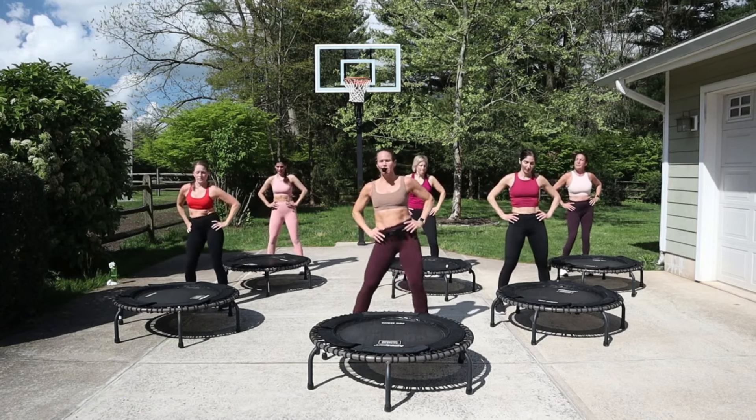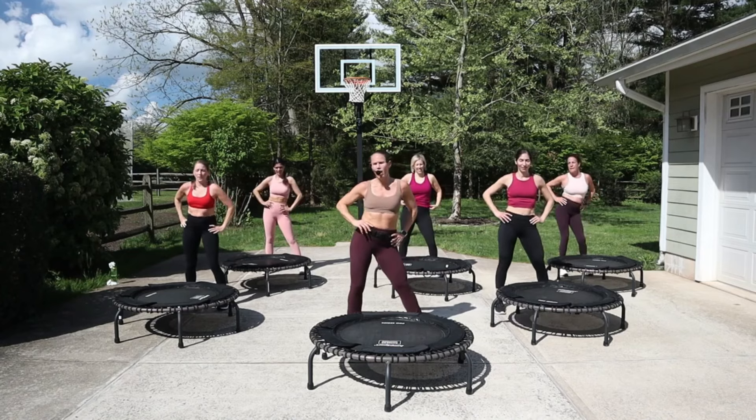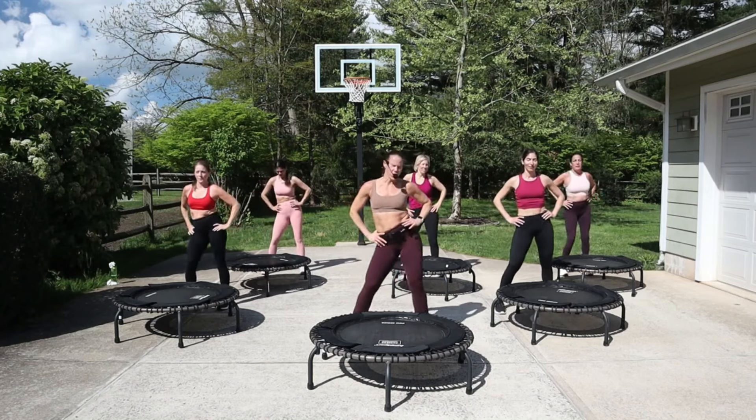Bringing that heart rate down — single, single, double now. One more each direction.